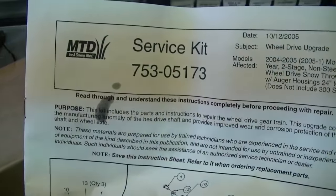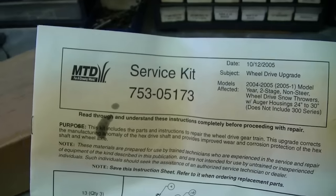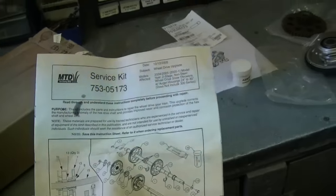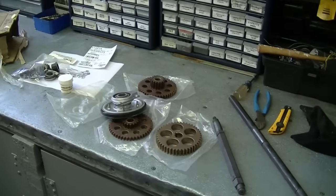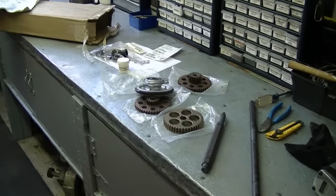The part number for the kit is 753-05173. You have to order this from MTD — I paid around $150 for this kit. But once you replace all these parts, you basically have a brand new transmission on your snowblower.